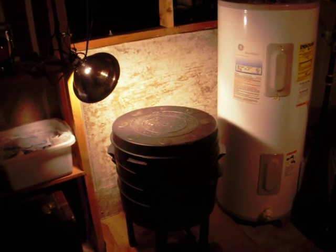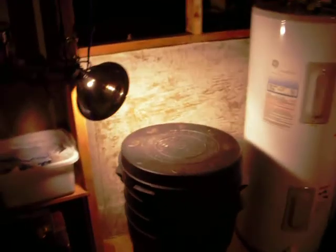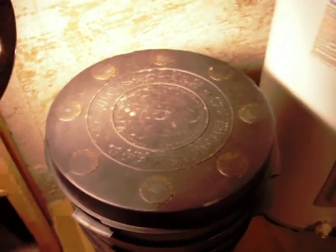Hi, TBTL. I'm going to show you our composting worms for a possible segment on 'I Love You Chunk' on your show. So this is the bin that they live in — it's called a Can-O-Worms.